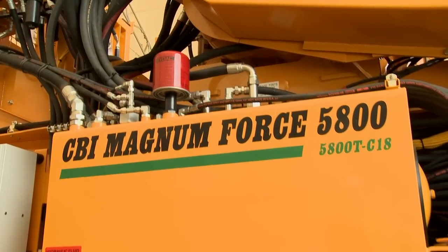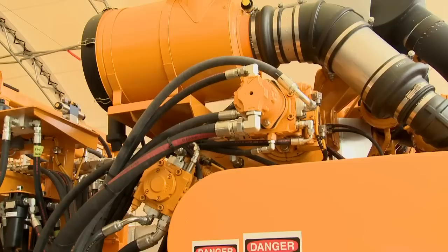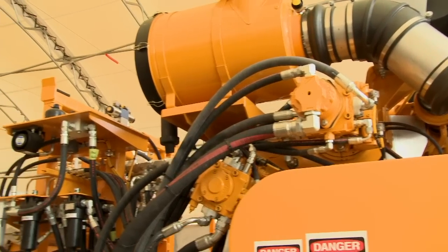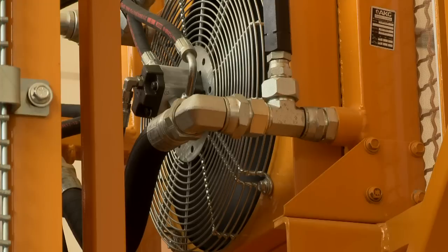The hydraulic system is the best that money can buy. It features two hydrostatic closed-loop circuits which maximize fuel efficiency and decrease heat generation, ensuring longer life. Each individual circuit features its own pressure filter to ensure long component life. The hydraulic oil cooler fan automatically reverses to purge built-up debris.